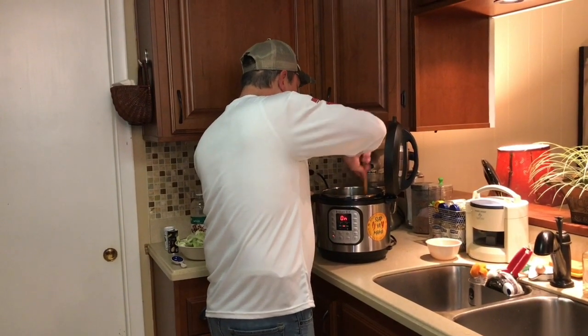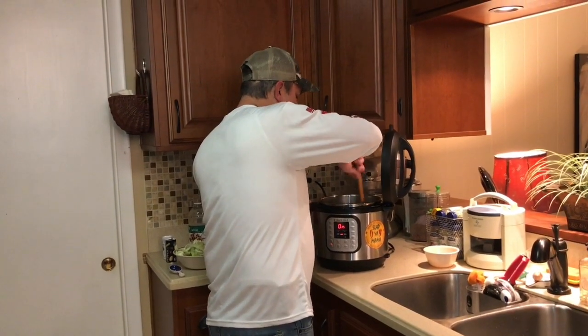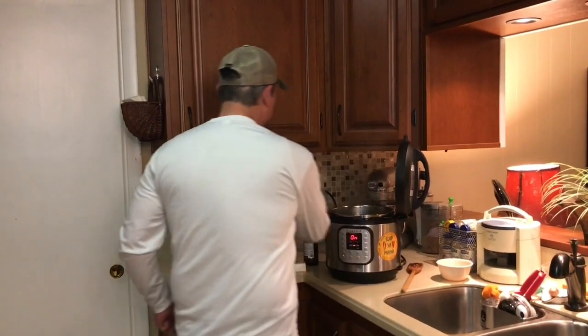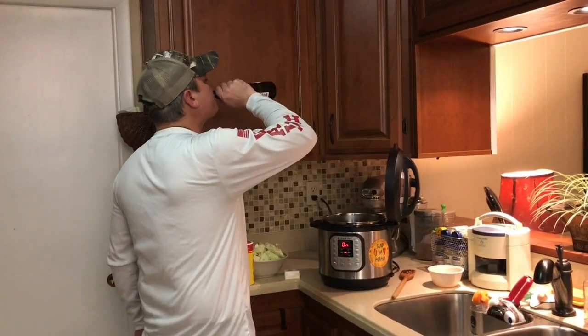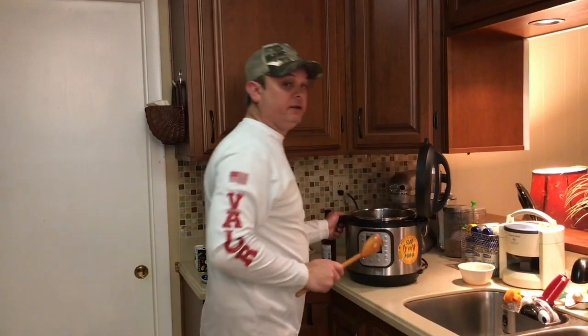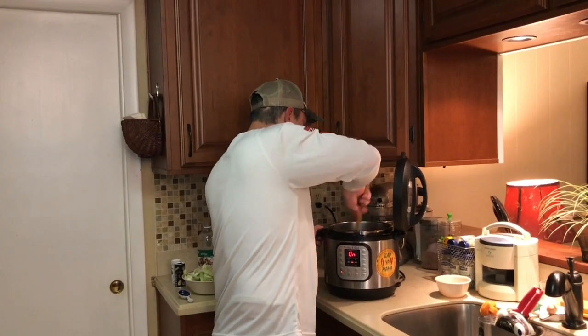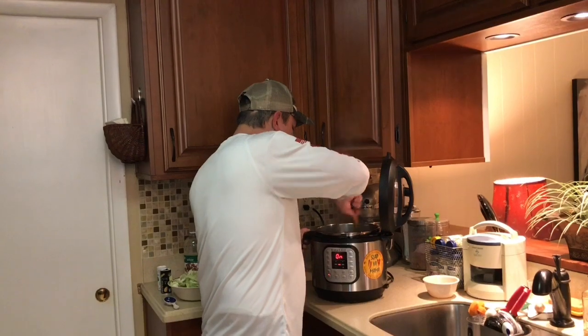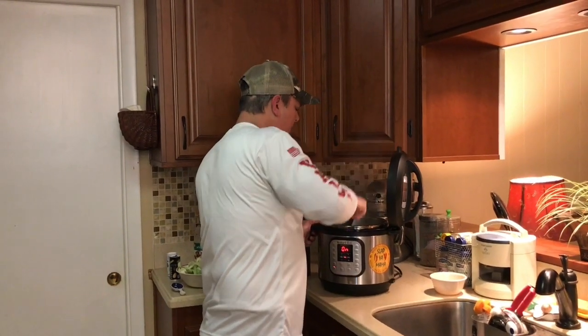You don't want to burn them — maybe a minute, maybe less. Get them stirred in. Boy, that really does smell good. Yeah, they're already sweating. It really smells great.